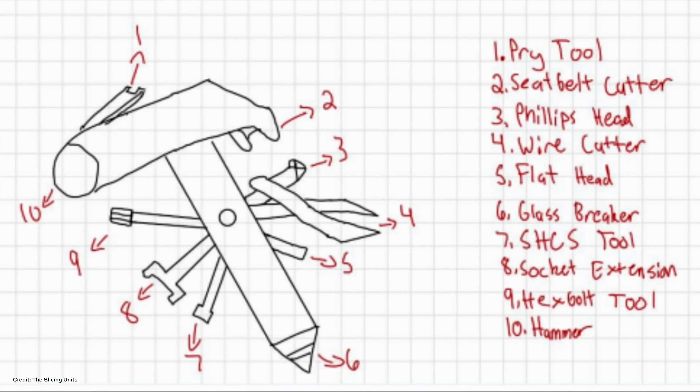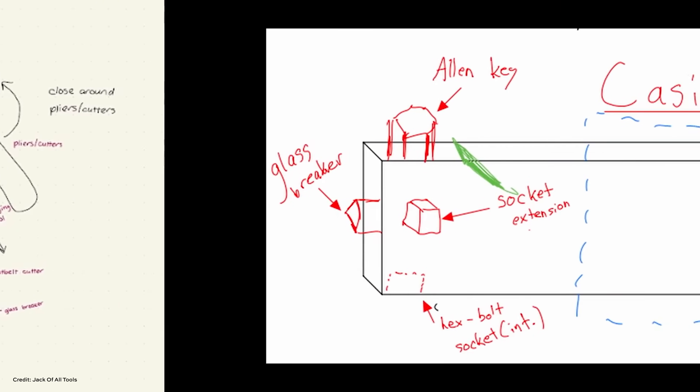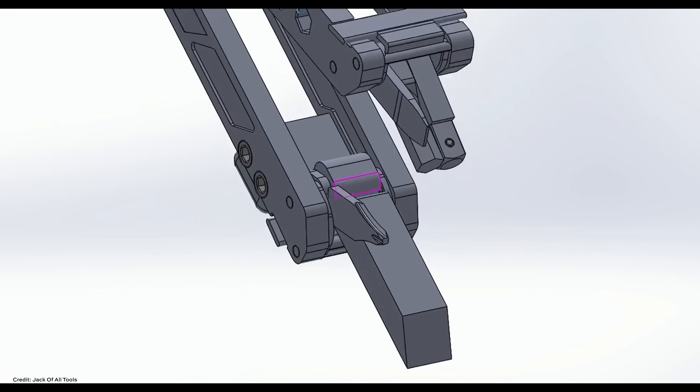Teams of college students from around the country had from February to April — just about two months — to design, engineer, and manufacture their multi-tool. Students were encouraged to consult with EMTs, firefighters, military personnel, anyone who might have a need for a tool like this. Most teams also worked with an industry partner for the additive manufacturing aspects. The teams were evaluated on their design process, manufacturing, and how well they documented the entire workflow, scored by a panel of judges from across the additive manufacturing industry, including company representatives, end users, and media.